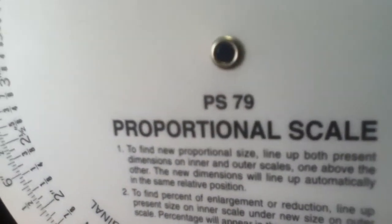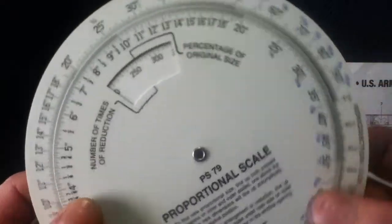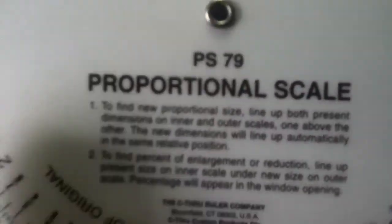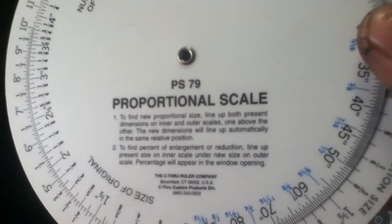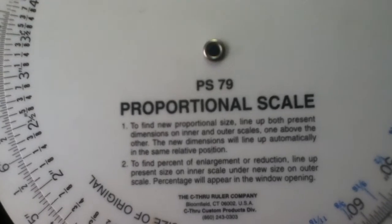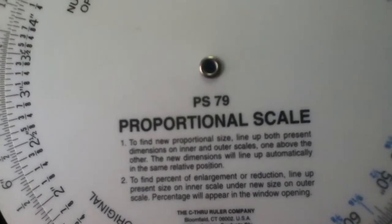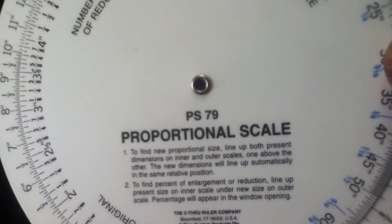This one is made by the See-Through Ruler Company. It's essentially a bunch of printed rulings around both perimeters of two discs attached along a common center point axis. The instructions say: to find new proportional size, line up both present dimensions on inner and outer scales, one above the other — the new dimensions will line up automatically in the same relative position. To find a percent of enlargement or reduction, line up present size on the inner scale under new size on the outer scale.